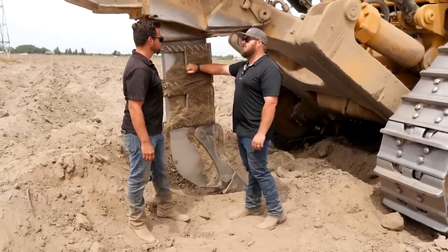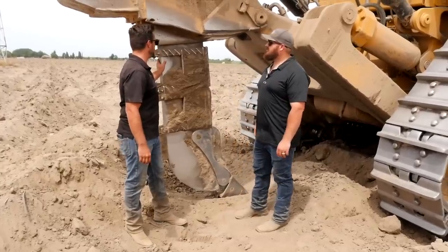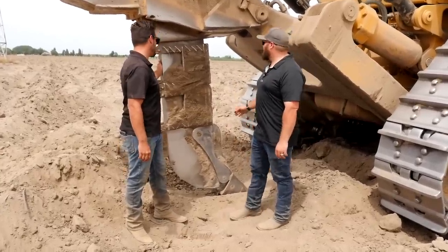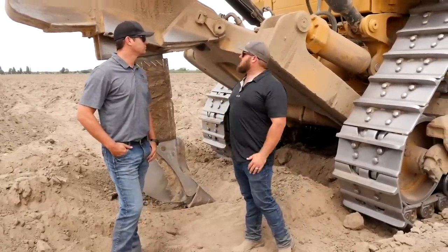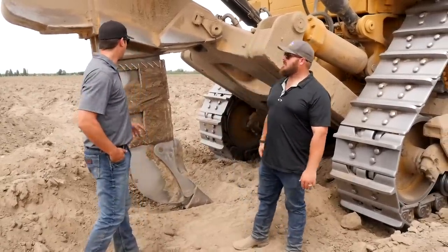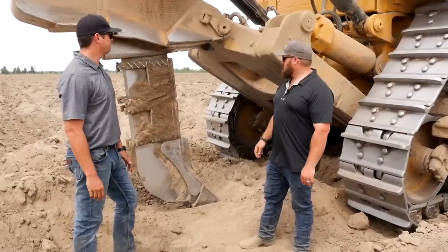We've broken these shanks before — that's not a cheap fix. A D11 shank is about 12,000 dollars. This is Zach Fowler, and he'll give us more information about the shank and deep ripping. The shank weighs about 6,000 to 8,000 pounds depending on the shank length.